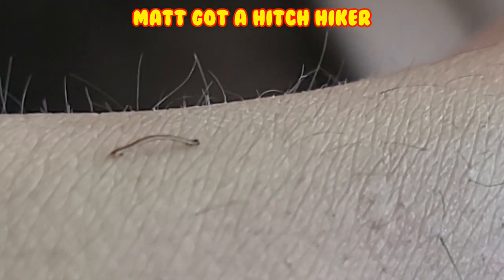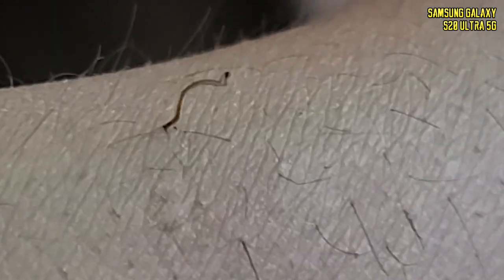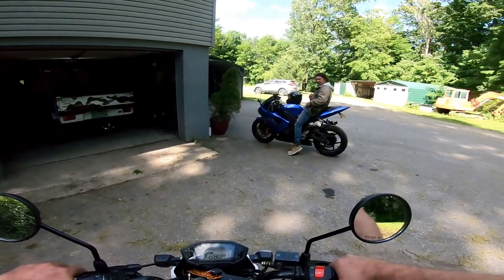That is the tiniest inchworm ever. I wanted to take it off my arm, I don't even know where to put it - throw it in the woods. Stuck on your hair, man. I had it up to 65 - oh did you?